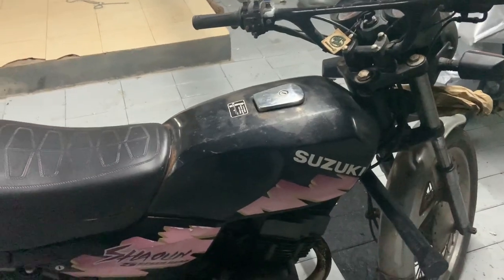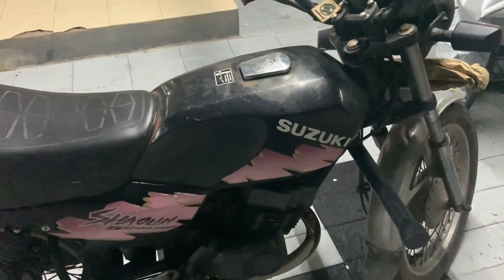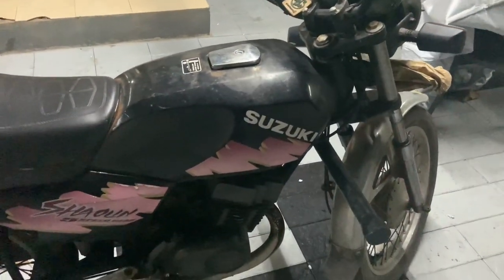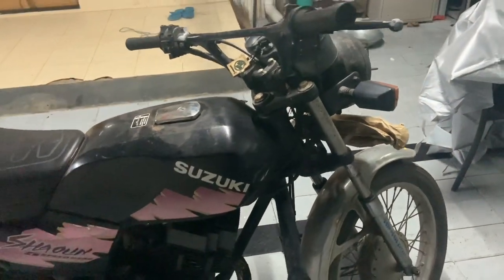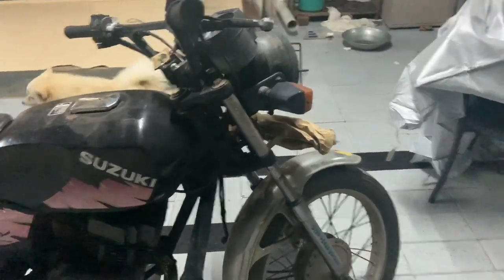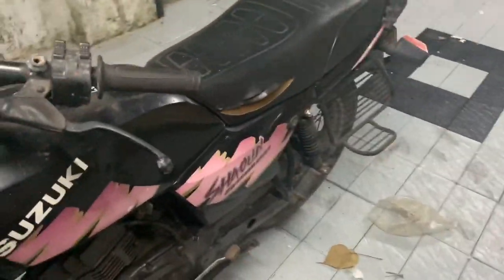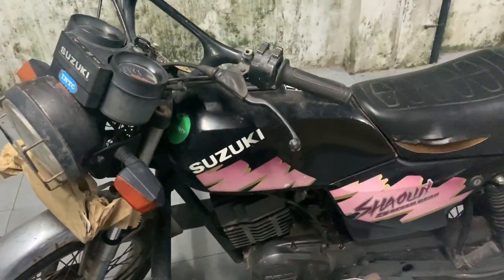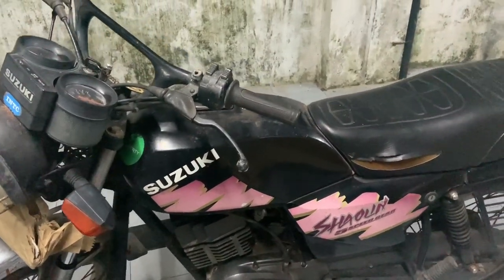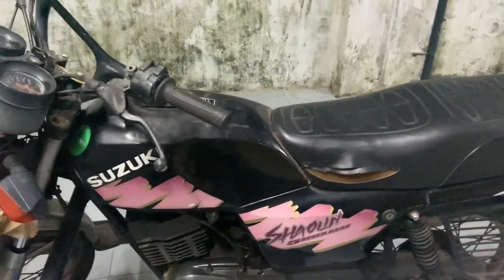So the plan with this bike, like I said, is a stock restoration. We'll take the engine out and change all the bearings and all the oil seals, then change all the rubber bits. For the carburetor, we'll open and clean it thoroughly. If we can get the carburetor spares like the jets, we'll install new carburetor components.